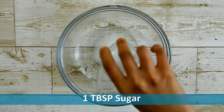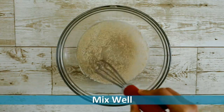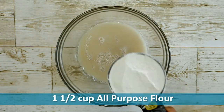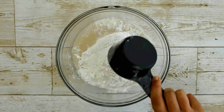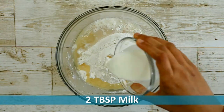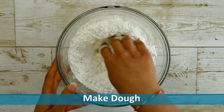one tablespoon of sugar and one and a half teaspoon of instant yeast, and mix it well. Let it sit for 10 minutes. After 10 minutes, add one and a half cup of all-purpose flour, one tablespoon of oil, two tablespoons of milk, and one teaspoon of salt. Now mix it well and make a dough.